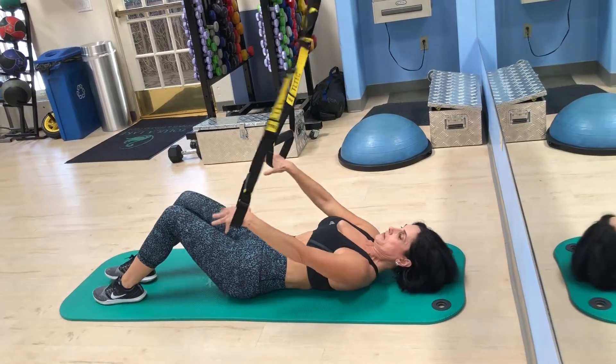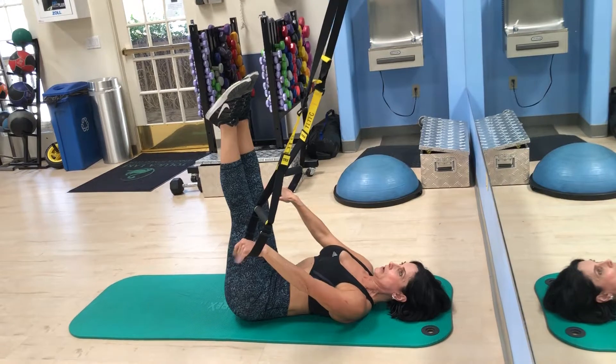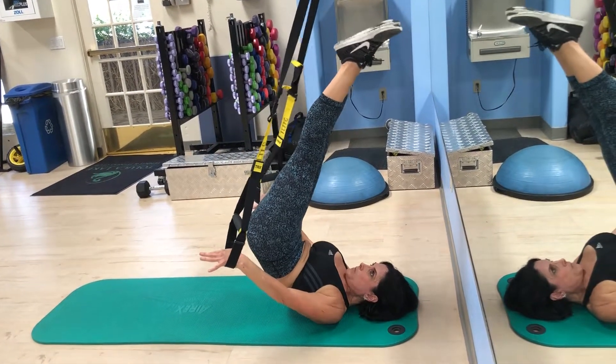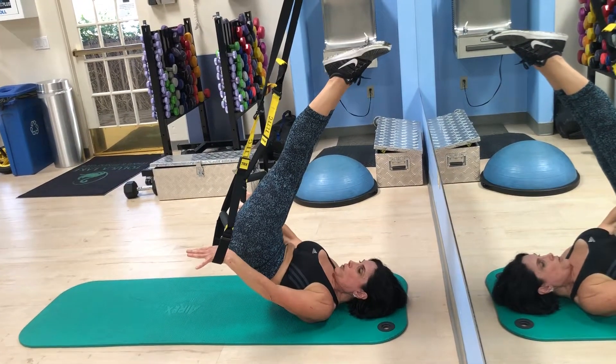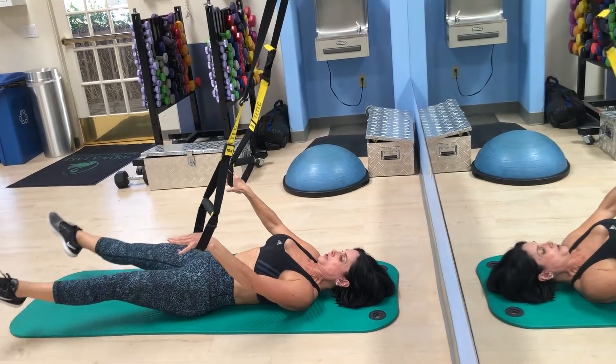Hands are in the bottom of the straps, right here. Bring the legs up. From here we'll go into the jackknife. Hold. Spinal sequencing down one vertebrae at a time. Legs thrust out and circle.